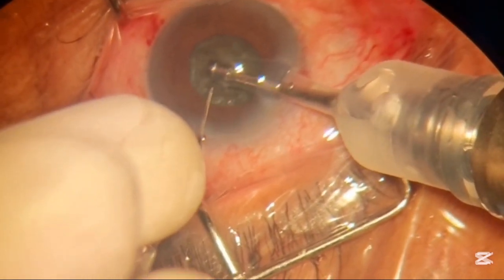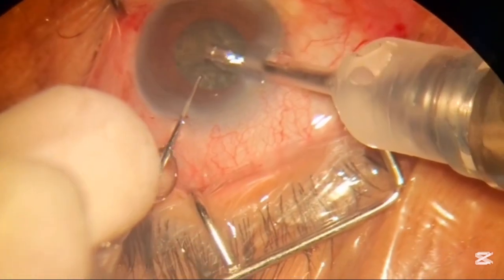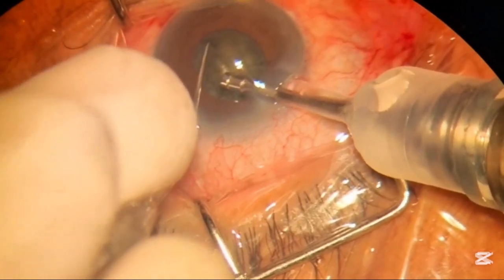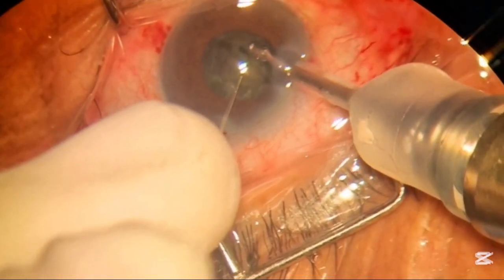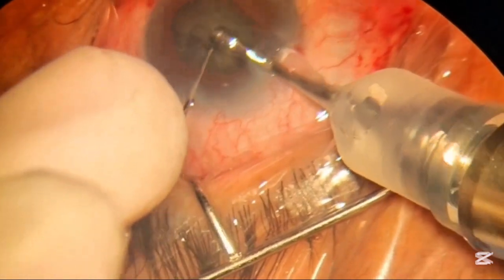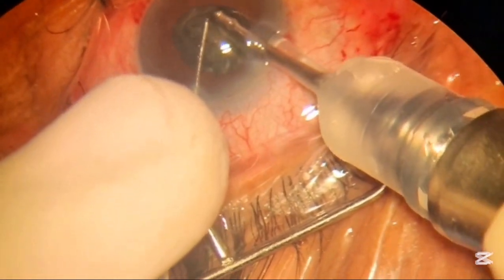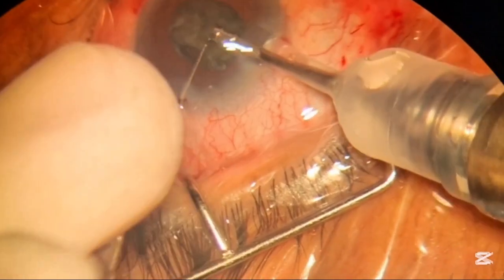Now we are done with two cracks and we will create a space by removing a small piece from the bag. After removing the piece from the bag we again make another cut or break to create another piece to be chopped. Now after creating such small pieces into the capsular bag, we will start removing these pieces one by one.